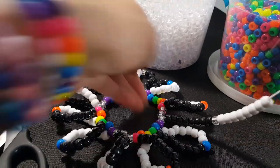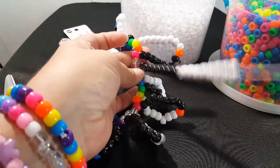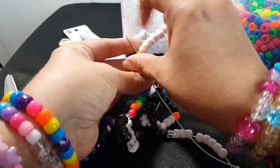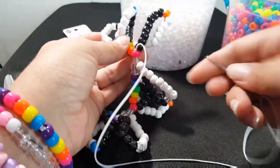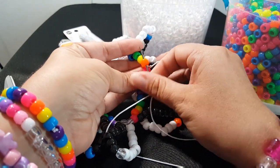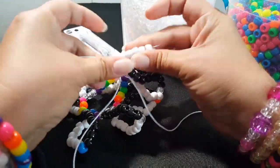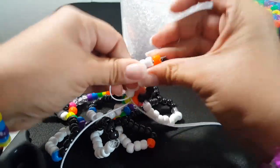I'm back. This is the last loop that I put on here. We're going to go through this clear and the pink, and we're going to go through this orange, and we're going to go through all these white, and this orange.